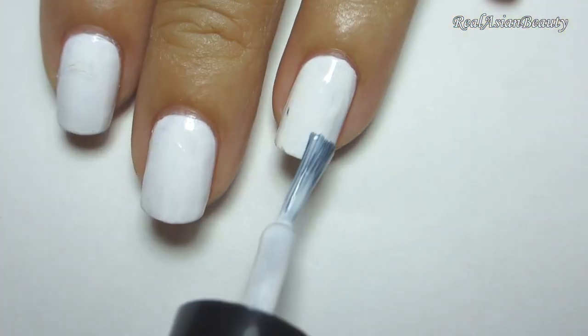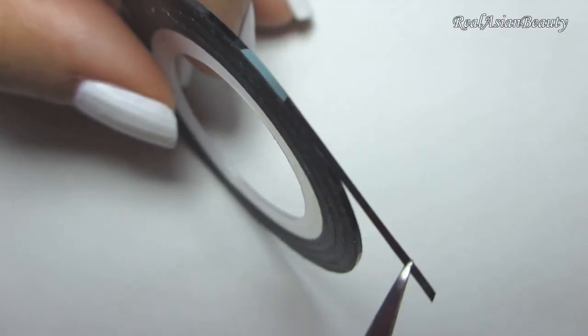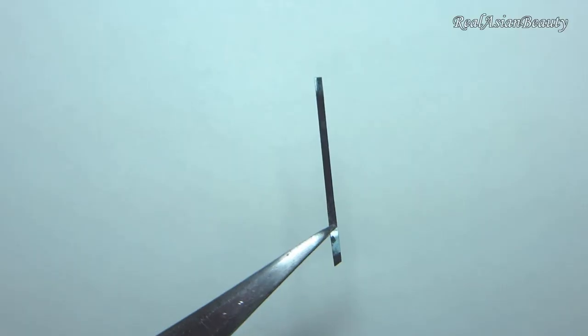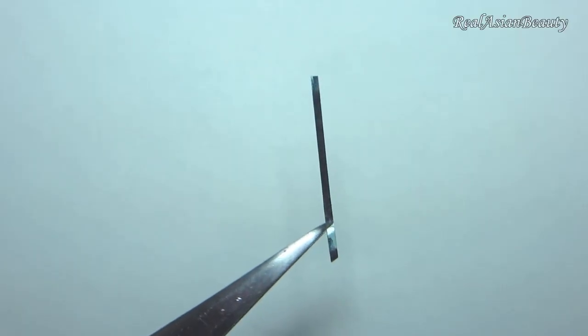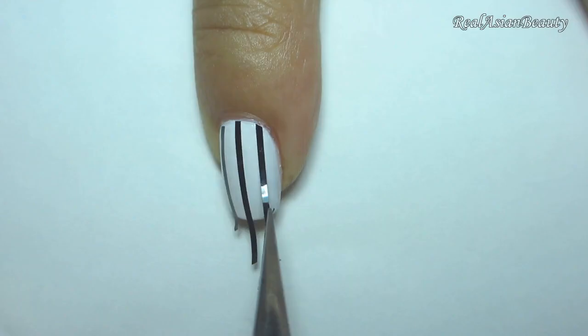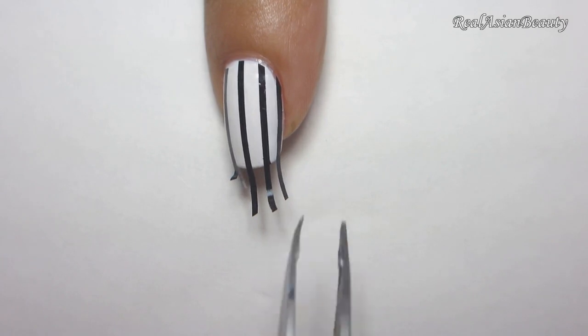Paint your nails in white. Then we will be using a black striping tape also from lightinthebox.com. Striping tape is perfect if you want to create straight lines but don't have steady hands. Simply place the strips on the nail vertically — about 4 to 6 strips depending on the size of your nail.